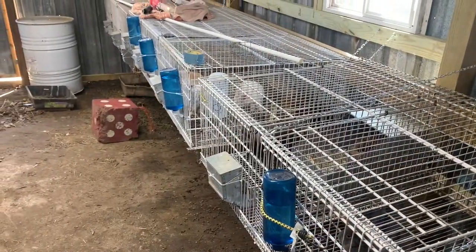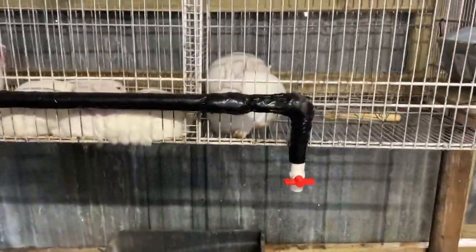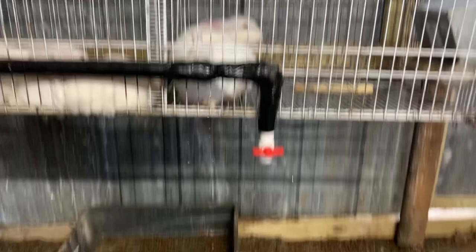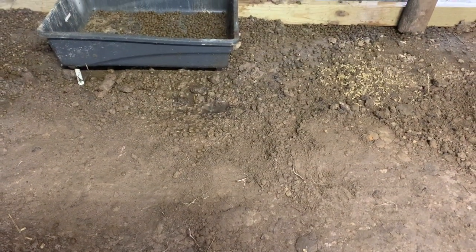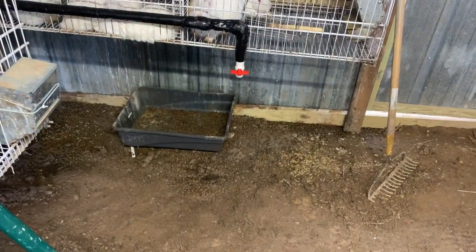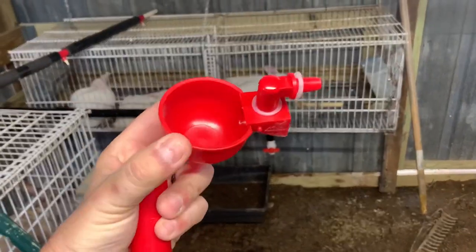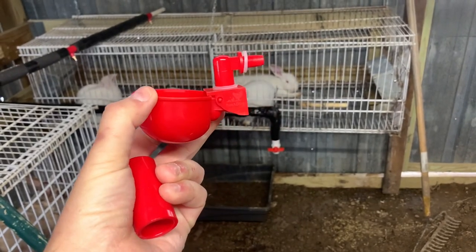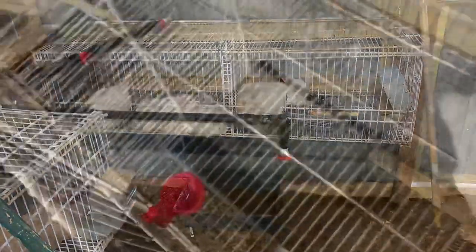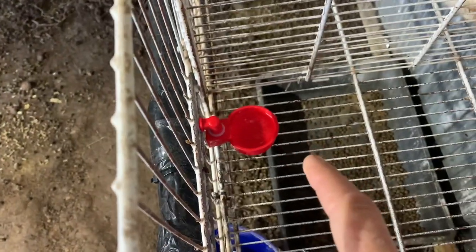These water bottles — it's only been two days and I'm over it. The problem is when they're drinking, these things are just pouring water out, making a mess. I think I'm going to order some more nipples, but in the meantime I've got some left over that will screw right into these tees. I've got a couple, so I'm going to try these first — that just screws straight into that port. This is going to be just a temporary solution, I'm pretty sure.